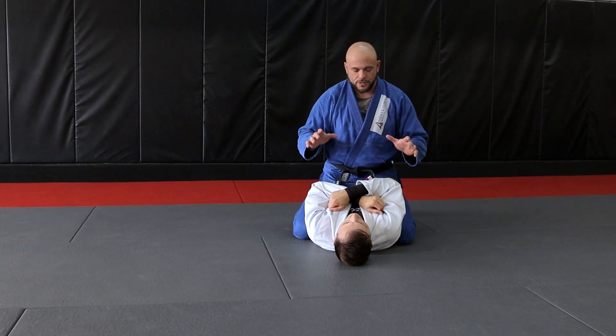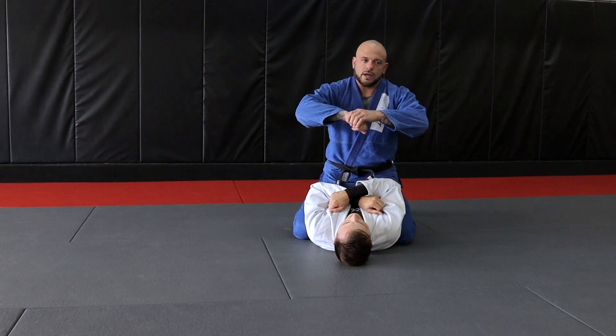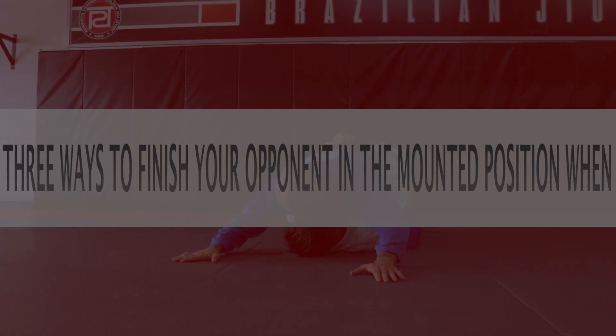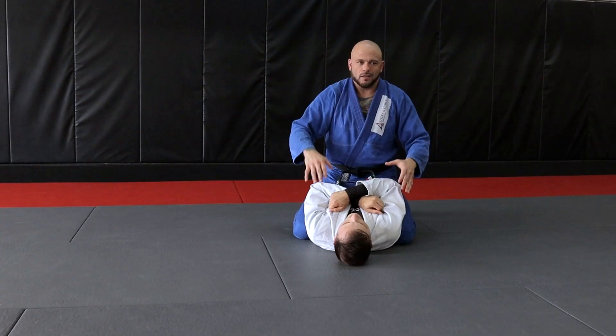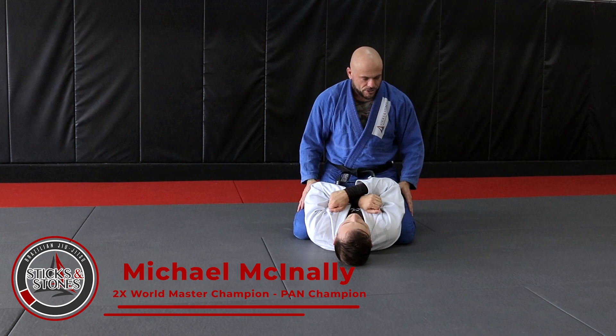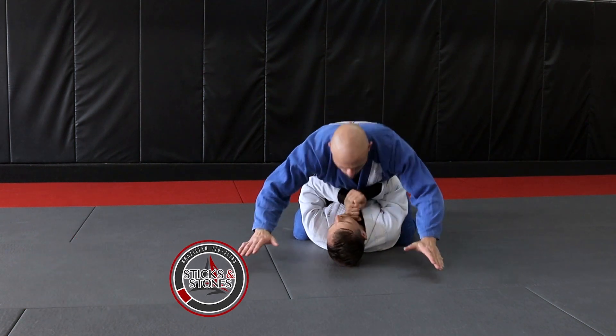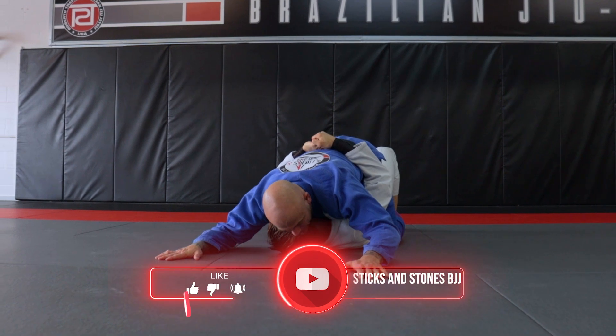We're going to give you three ways to finish your opponent in the mounted position when he's made the mistake of hugging your hips. A lot of times opponents will do that when you're putting a lot of pressure on them.